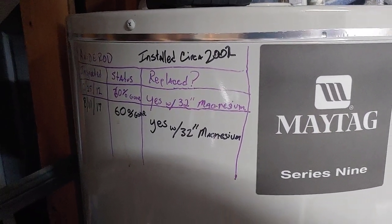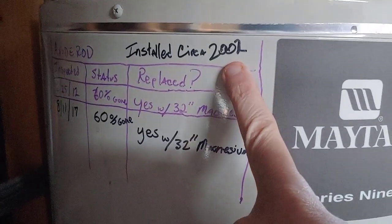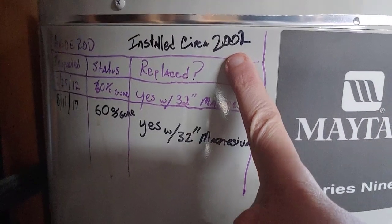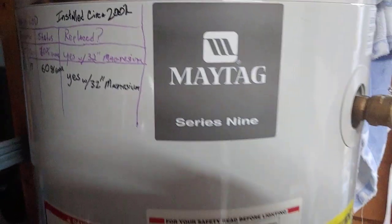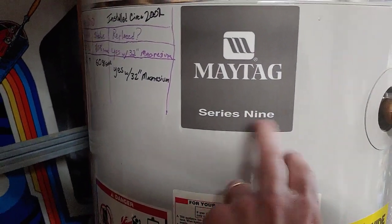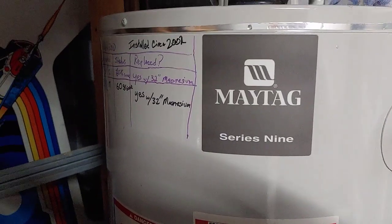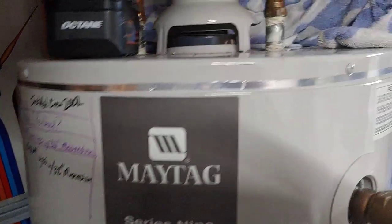Depending on your water quality, yours may go faster than that. Unbelievably, I installed this one in 2002, and here we are in 2023. I believe this was either a six or nine year warranty. So how have I gotten it to last this long?